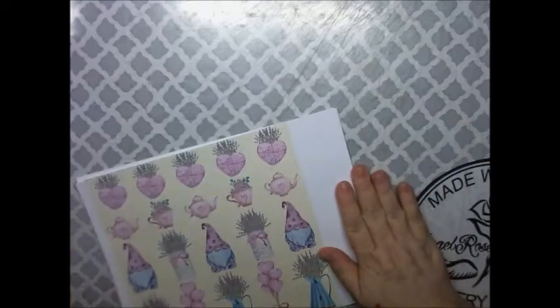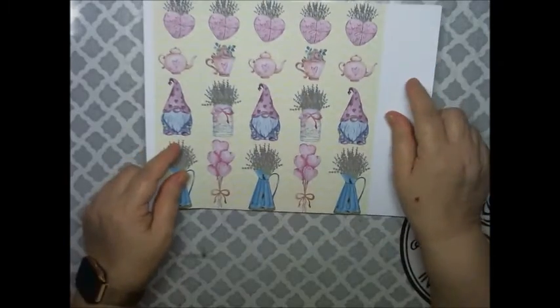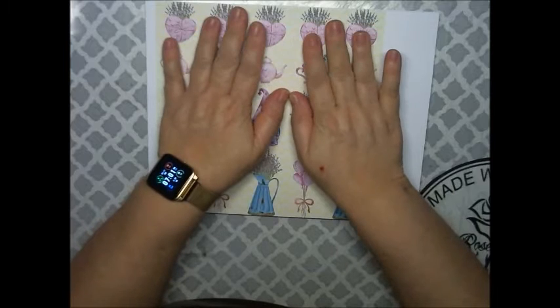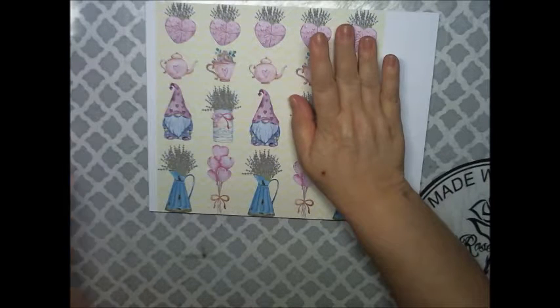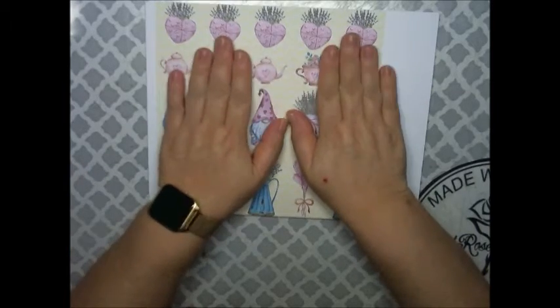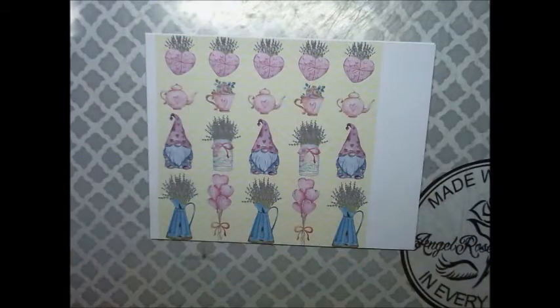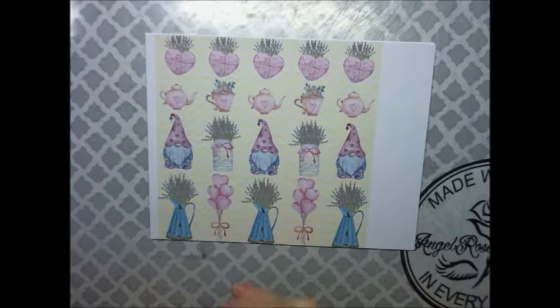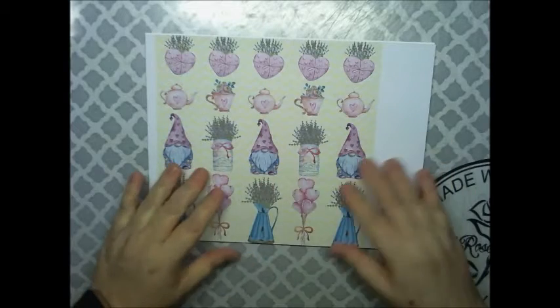Hi, Cracky Angels! Vanessa here from Angel Rose Designs here on YouTube, and I'm here today with a printable kit for Valentine's Day from Decorate Your Life. This kit is called the Valentine's Day Collection. I will link her shop down below in the comment section and in the description box, so here we go.